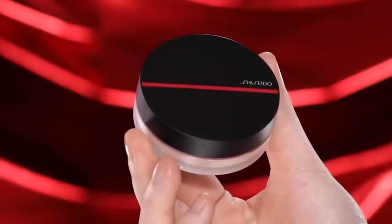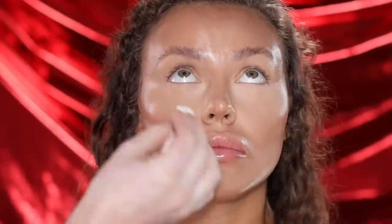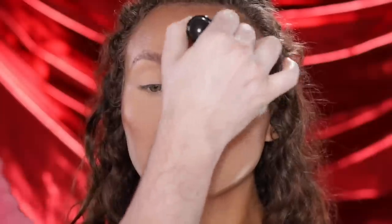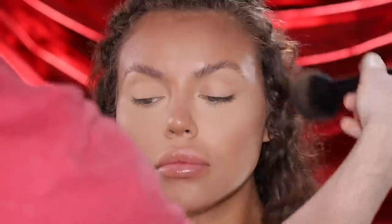For powder, I'm using the Shiseido Synchro Skin Invisible Silk Loose Powder with their Powder Puff to lightly set the concealer around the eyes — I'm using the matte finish today, and it's completely translucent so it works on all skin tones. For the rest of the face, I'm using the Shiseido Synchro Skin Self-Refreshing Custom Finish Powder Foundation in shade 220 Linen applied with their face brush, keeping it towards the center of the face. Then I'm going in with a deeper shade of that same powder foundation for the perimeter. My goal is a soft spotlight effect — light colors in the center — so I'm pairing the powder shades with the corresponding foundation shades for a really blended, effective contour result.